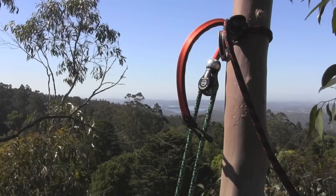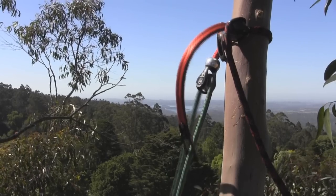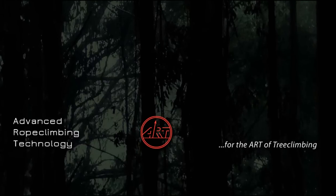The ART Rope Guide offers both form and function, providing climbers with greater control of movement throughout the tree canopy. ART — for the art of tree climbing.